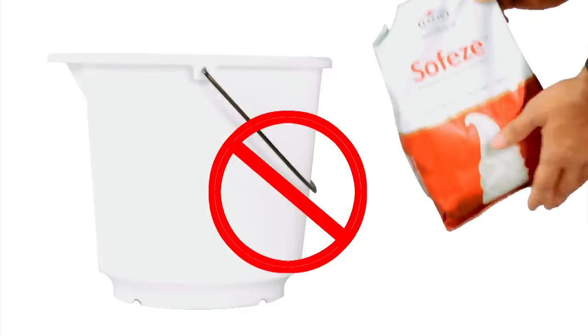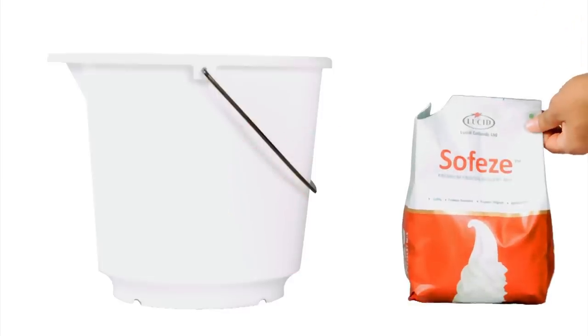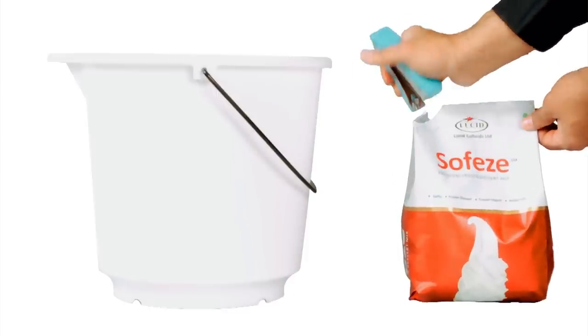Changing this ratio will adversely affect the quality of soft serve ice cream. Fourth, for the same reason, do not estimate the amount of powder and use half a packet. Use the entire packet at once and in the specified ratio to milk or water.